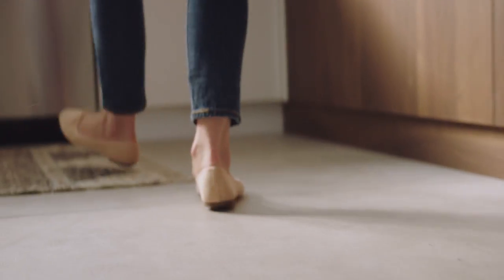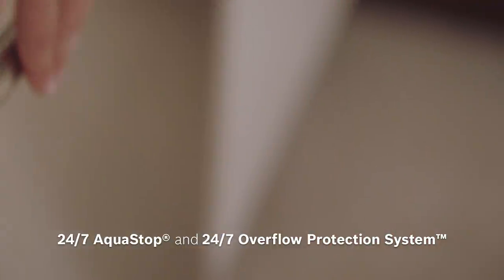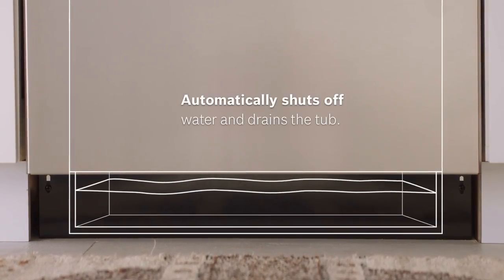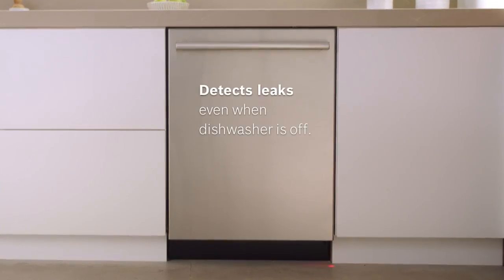A leak is the last thing you want to have happen to your kitchen floors. With 24-7 AquaStop and 24-7 Overflow Leak Protection Systems, you get daily peace of mind. Each system will contain water inside the secure molded base in the event of a leak. A valve then automatically shuts off the water inlet and water is drained.